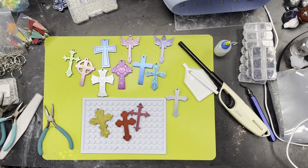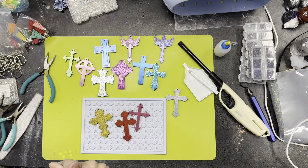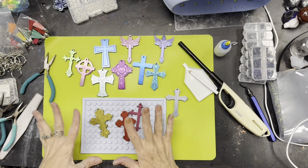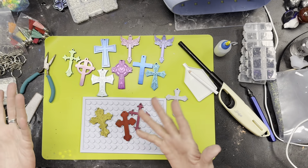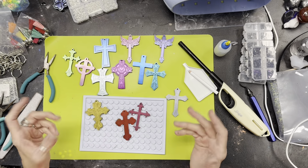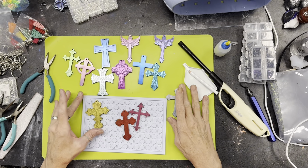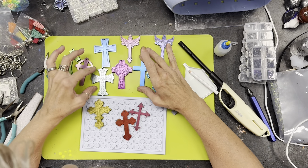Hey guys, welcome back to Easel Does It Studio. My name is Michelle and if you saw yesterday's video, you saw when I made these. I was down here trimming them up and cleaning, and I thought I might as well make a video because I've had a few people ask how I finish my pieces.